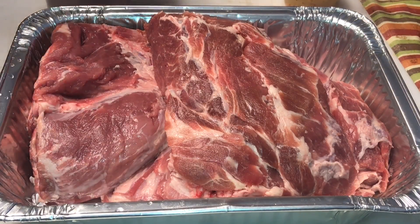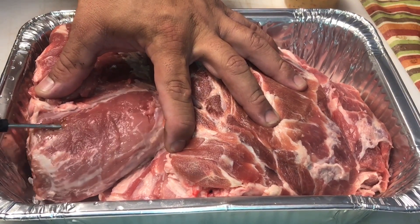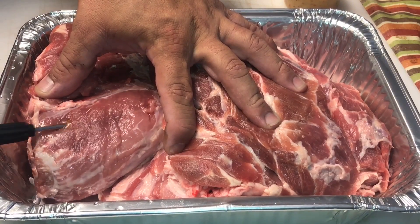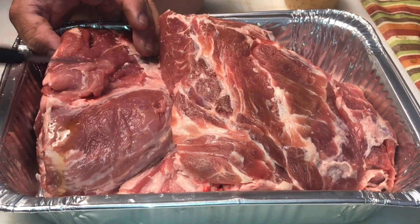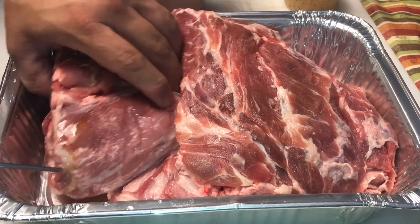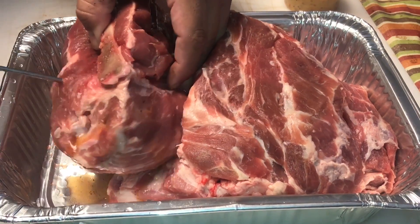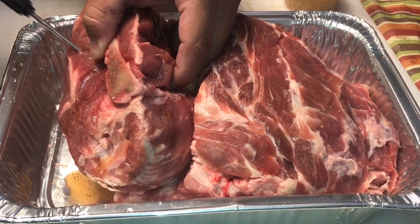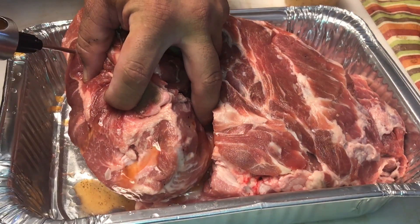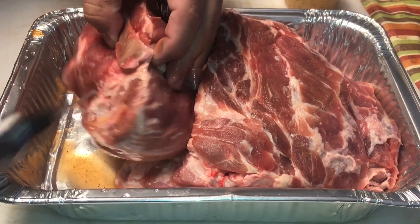Alright, so I've got my pork butt here. Let's go ahead and get it injected. You want to make sure to get it injected really good. What I'm doing here is not actually pushing the injection in just yet — I'm making a pocket first. After I make my pocket, then I'm going to fill it with injection. You can kind of see it swell up. So just find a spot, poke around a little bit, make yourself a pocket, and fill it up.